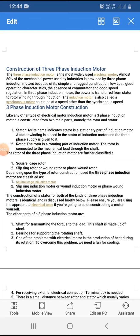This is the construction of the three phase induction motor. As we know, the three phase induction motor is the most widely used electrical motor — almost 80 percent of the mechanical power used by industries is provided by three phase induction motors, because of its simple and rugged construction, low cost, good operating characteristics, absence of commutator, and good speed regulation.